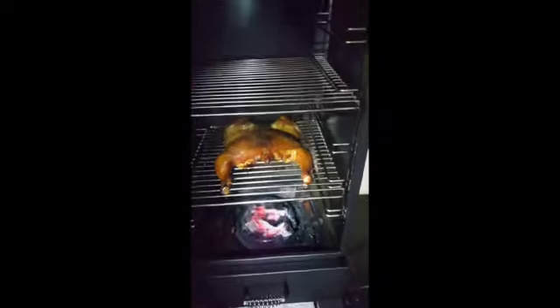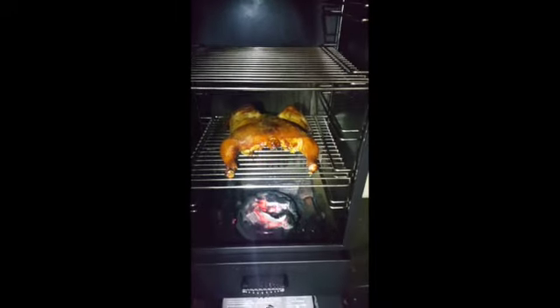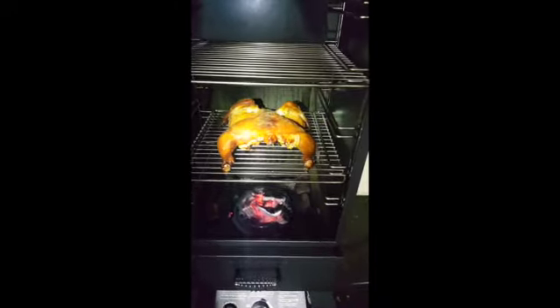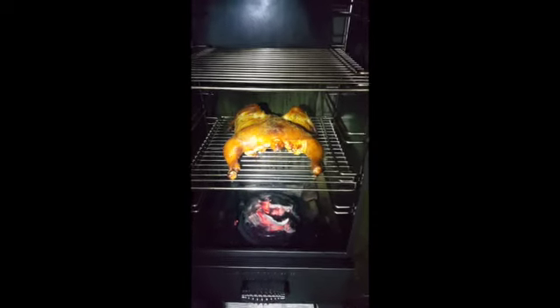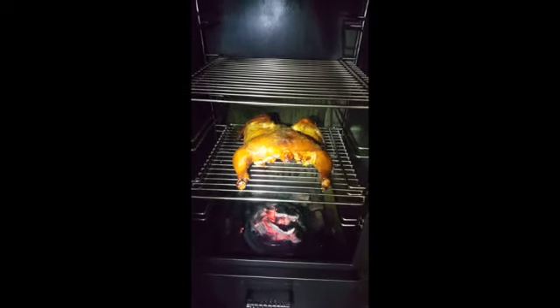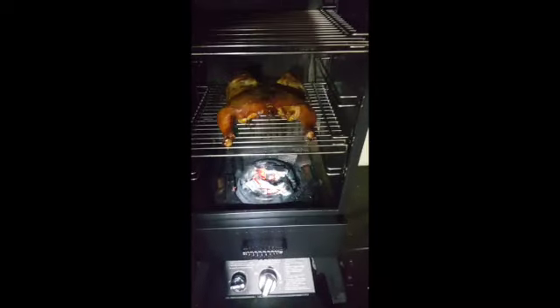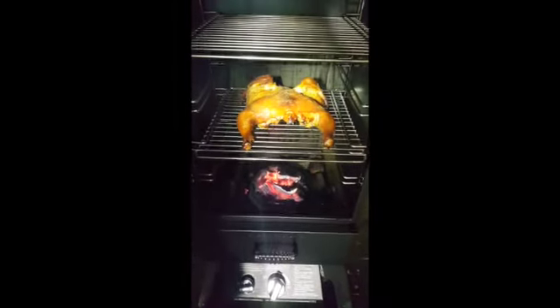That's the Char-Broil smoker. Hey, get a smoker — you don't have to be a professional. We did turn the heat down once it got up to about 350 degrees because it was kind of getting out of control.